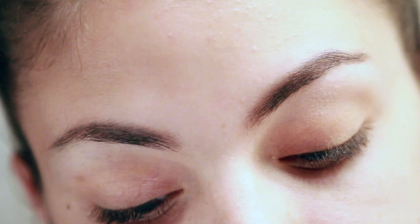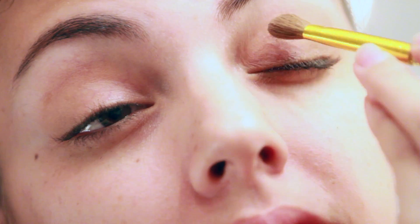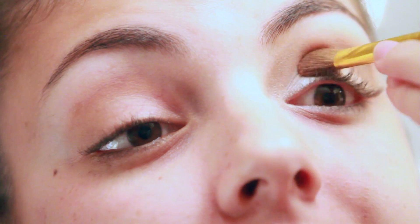I'm using silver in the inner corner of my eye, then putting a darker brown on the outer corner coming into my crease to blend both in. I use the gold tone right through the center.